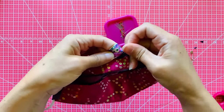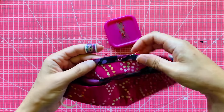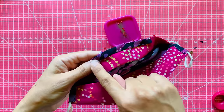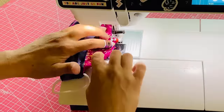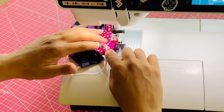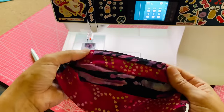Now we're going to stitch it down along that edge. We are going to backstitch at the beginning and end of this seam. There you go. Now you've got a great little nose channel to insert something bendy so you can make a nice little bend for a better fit around your nose.